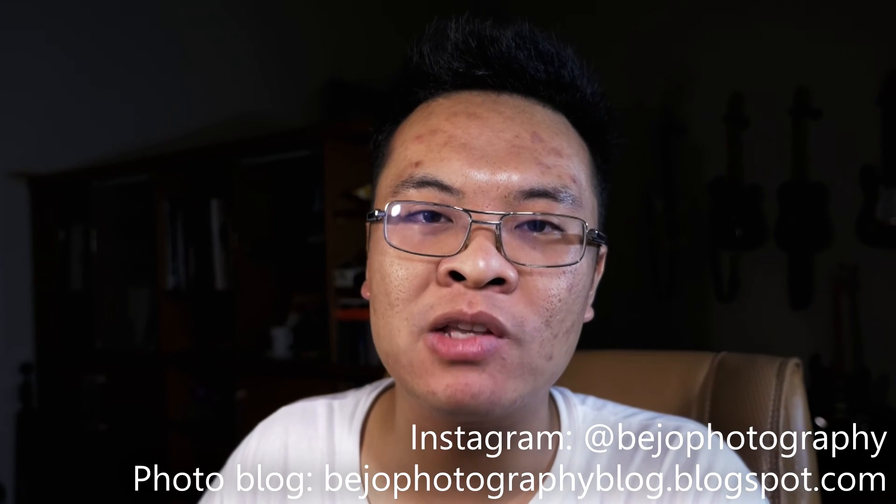I hope this video has been useful. Please like, share, and subscribe. Also, don't forget to check my photography blog as well as my Instagram — link in the description below. Thanks and goodbye.